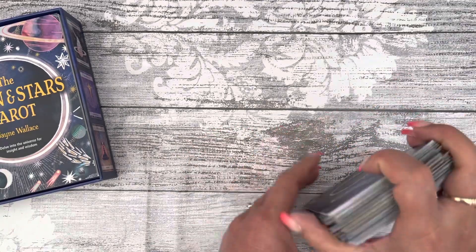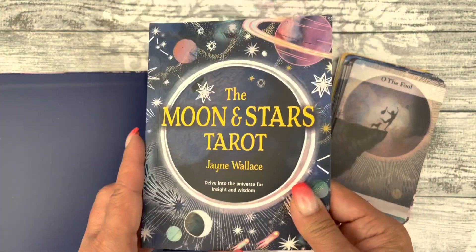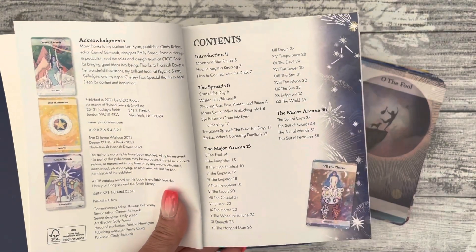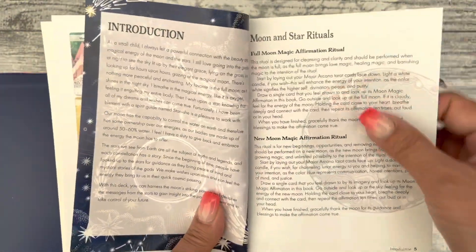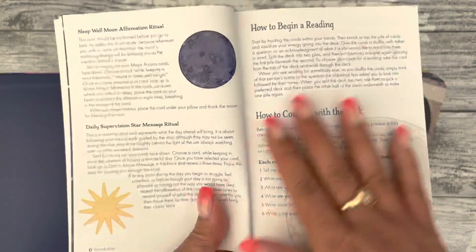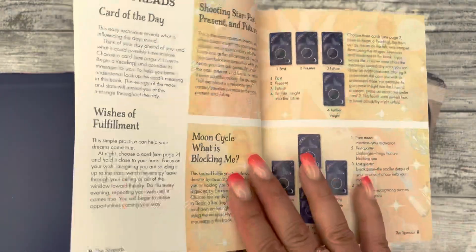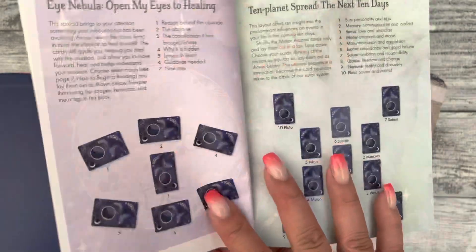Let's have a look at the guidebook quickly. It's not a very big guidebook. It's got colored pictures on the pages and a bit of a gloss finish. There's a table of contents, an introduction, and it has some rituals that you can use or practice. It says how to begin a reading and how to connect with your deck, and then it goes into different spreads you can use.